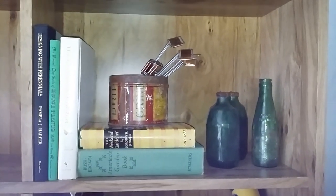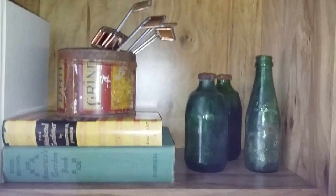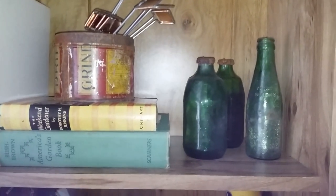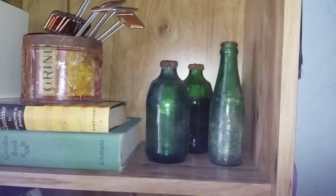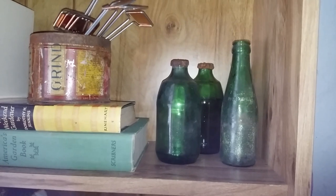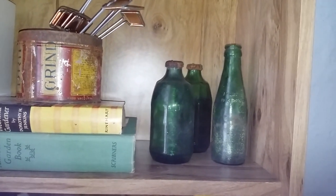Over here I have my vintage gardening books. Those are some bottles — I went on a hike and there was like an old junkyard type thing in the middle of the woods and they were all in there. The two shorter ones are actually still full of stuff; I couldn't get the lids off, so I just thought they'd look kind of cool sitting there.